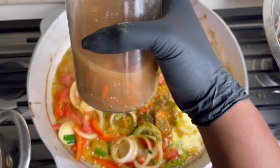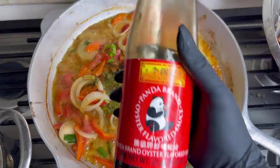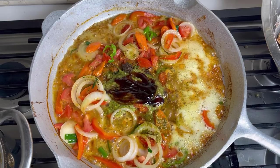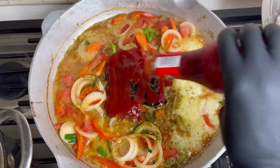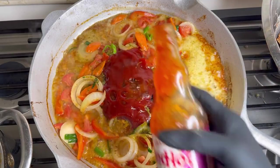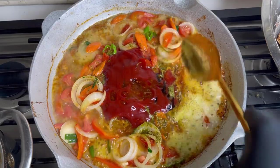I always have some escovitch sauce or pickled pepper sauce with vinegar in my refrigerator, so I'll add about a teaspoon of the vinegar in there. I'm also adding a little oyster sauce. If you don't have oyster sauce and you want your brown stew fish to have a little color and flavor, you can add browning or burn your sugar to make a browning. You can also put in a little ketchup and I put a little sweet chili sauce in mine — it's optional but it makes everything taste better. You can add water for your gravy as well.